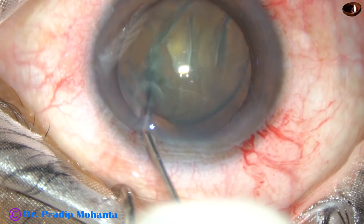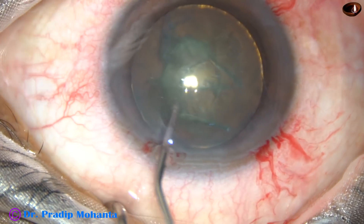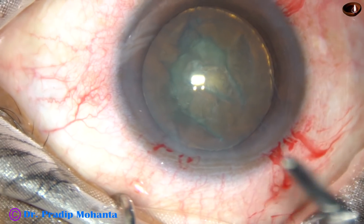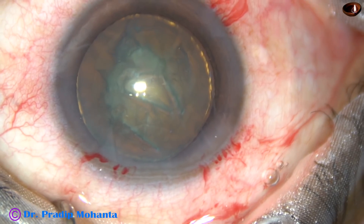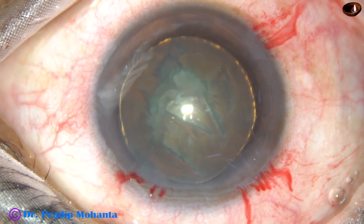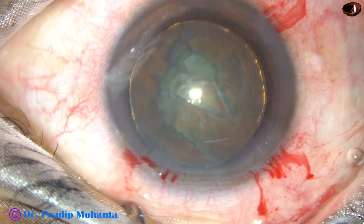And now the nucleus is rotated. Complete rotation means the capsulocortical adhesions have been broken. And now, 2% hydroxypropyl methylcellulose is injected again.